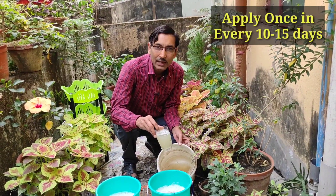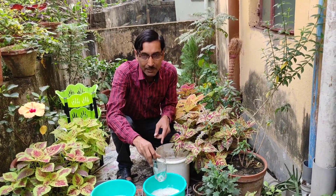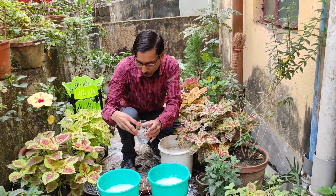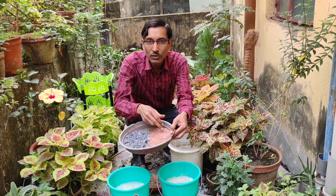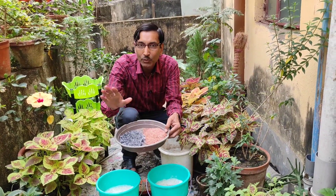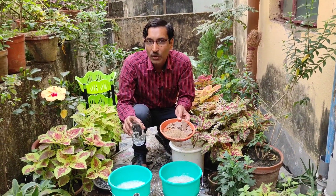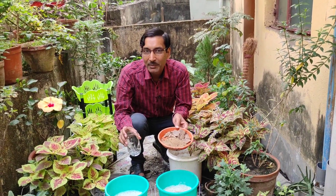You can apply this fertilizer once every 10 to 15 days — it is enough for this wholesome fertilizer and you don't need to add any other fertilizer. You can keep the prepared solution for six to seven days or up to 10 days. If you keep it one to two months, add a little calcium hydroxide to preserve it. In the early days of a plant's life, apply it mixed with DAP; after one month or one and a half months, you can switch to adding NPK fertilizer.